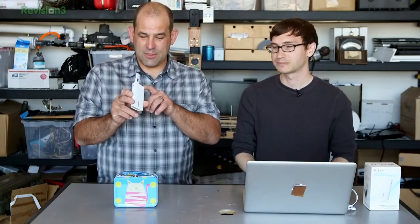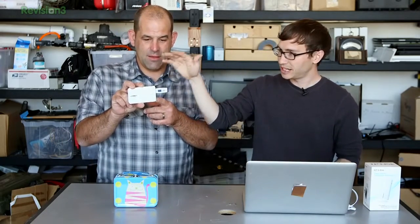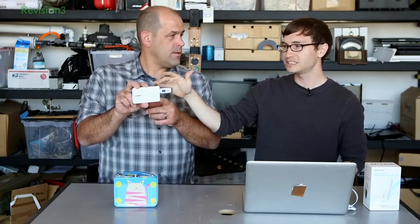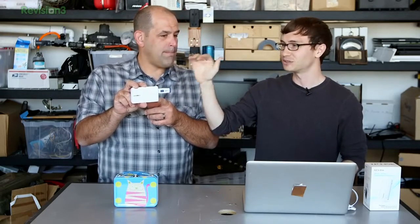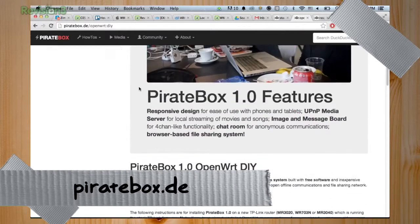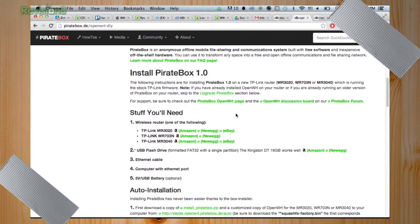The last one of these I bought was like $125 bucks, then the MiFi showed up and you didn't need to buy one of these anymore. Let's show how to set up one of these because the performance is a little bit better and it's way easier. First place we go to is piratebox.de — this is where all the files are. In this case we're using the TP-Link MR3040.